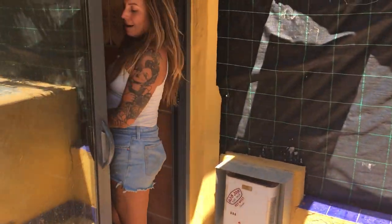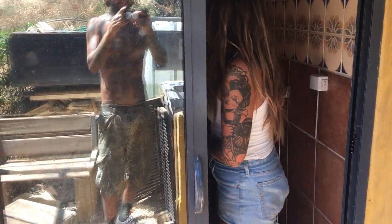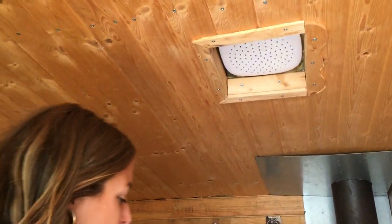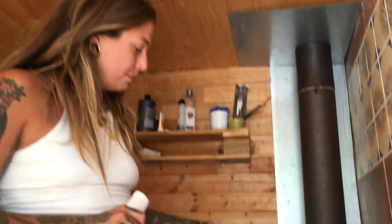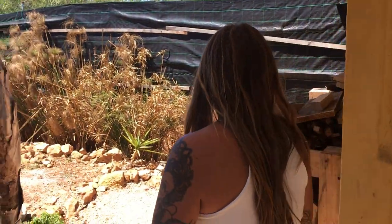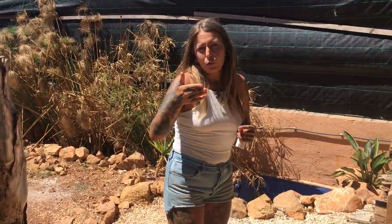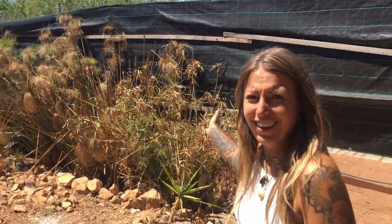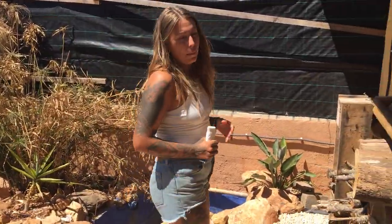So here we have our sauna and shower. You can see the shower is built into the roof there. And here's another one of Nick's masterpieces — our wood burning sauna stove, which, as you can imagine in the south of Portugal, doesn't get as much action as you might have hoped. The water from the shower is feeding the weed bed here. And in there is our compost toilet.